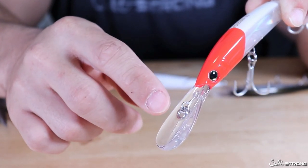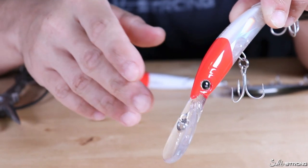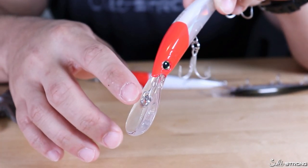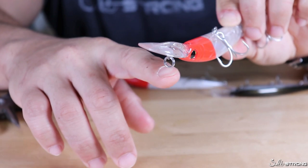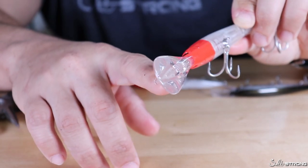If that eye is bent or turned in any direction, it's going to cause that lure to go in whichever direction that eye is turned or bent. Now I'm not talking about the split ring that's on there — I actually prefer to take that off and I'll talk about that in a second — but the actual eye that is fixed to either the lip itself or the head of the lure.